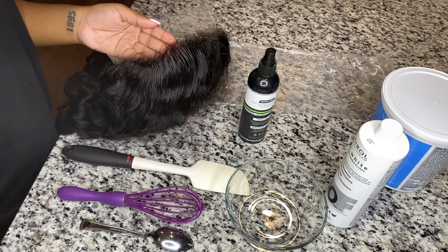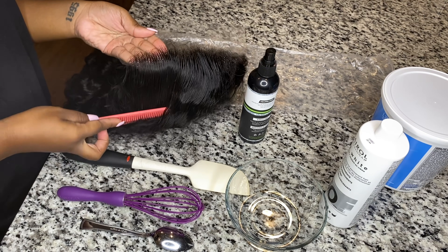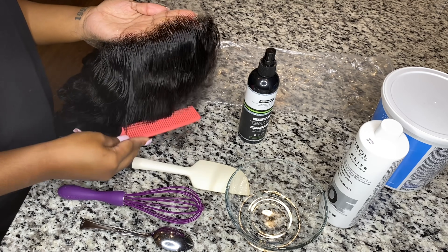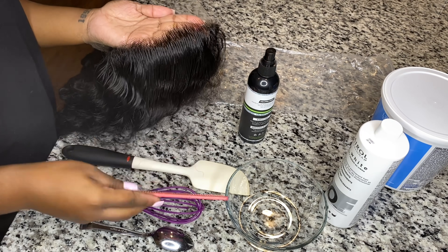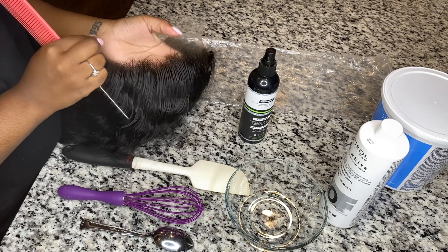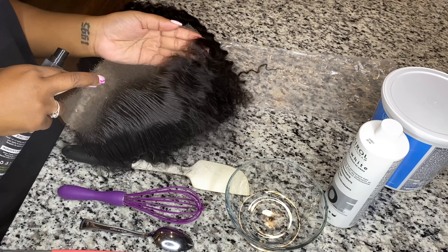The first thing you want to do before you start bleaching the knots is get some holding spray of your choice and a thin tooth comb. Spray the holding spray on the hairline of the wig, frontal, or whatever you're going to be bleaching, then comb everything all the way back.